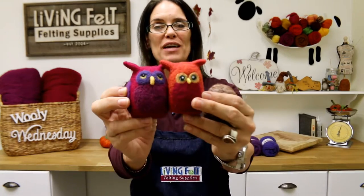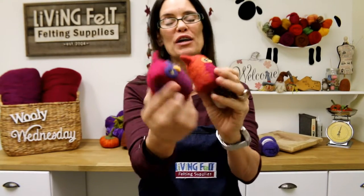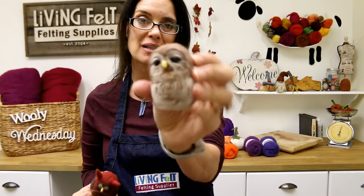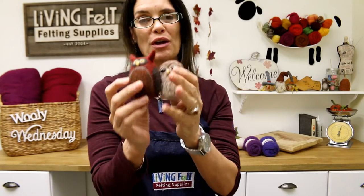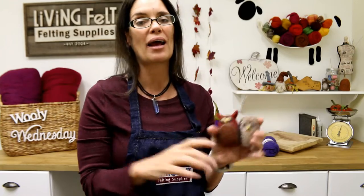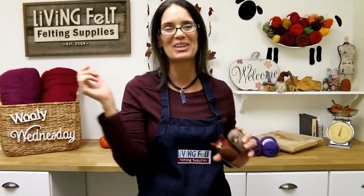Hi friends, this is Marie Spalding of Living Felt, and in this segment we are going to be needle felting little fantasy owls. You can needle felt so many different characters in a variety of colors. You can even make them a little more realistic if you like, and we're going to show you how easy it is using our core wool, our MC1 batting, and just a few simple tools. So let's get started.